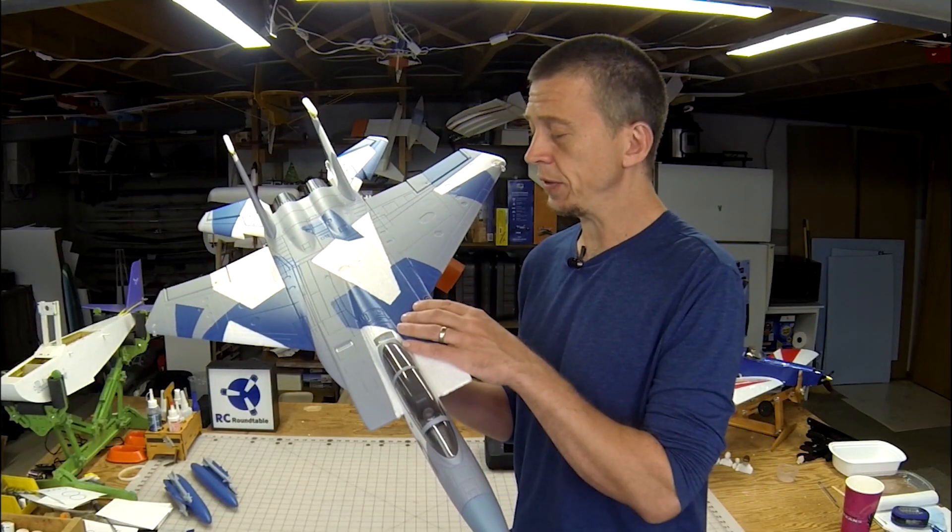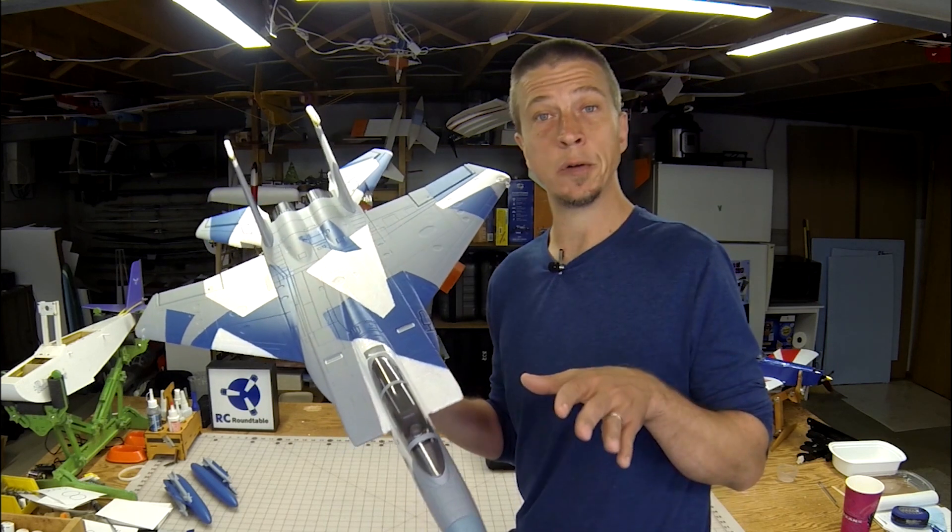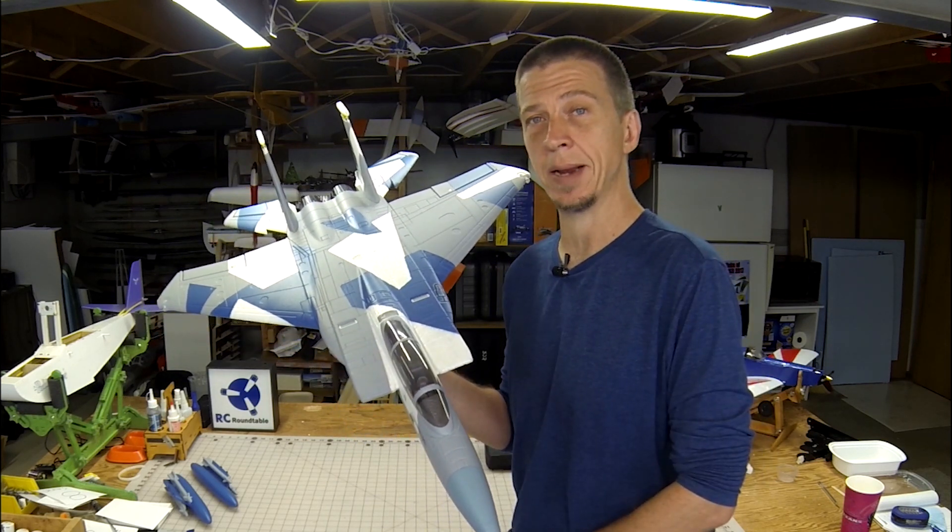This wraps up my overview of the F-15 Eagle from E-Flight. I'll close things out with a little bit more flight footage. Be sure to check out the written review in Model Aviation Magazine.